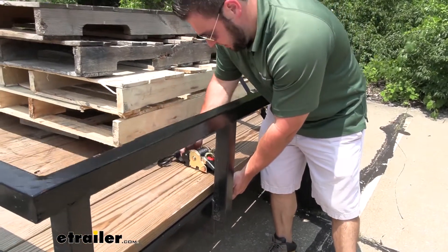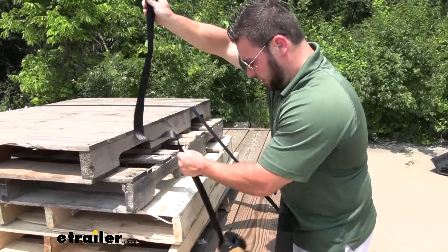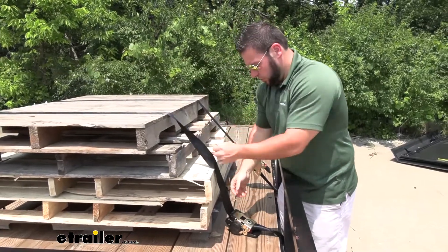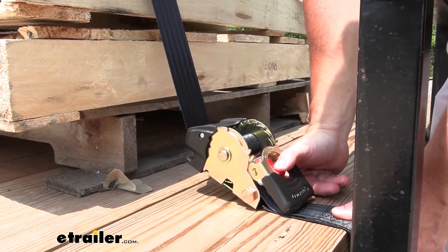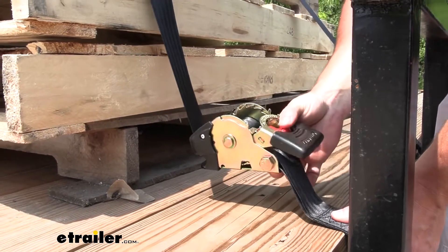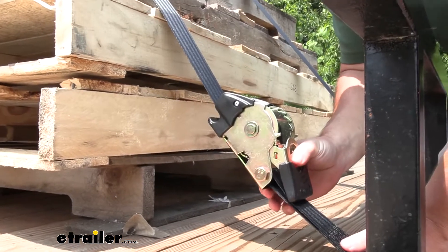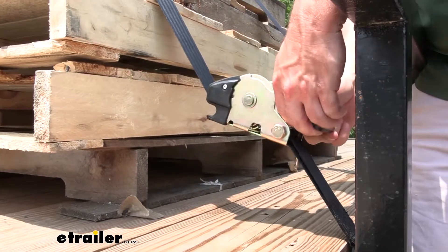We're just going to go there and then easily pull the extra out. We're going to throw it across and attach it on that side. Now once you have it attached, you're going to hit that red button and that's going to pull out the slack before you start ratcheting it down. Now it's a little tighter. I don't have to hold the hook in here on this end and I can start ratcheting it down.